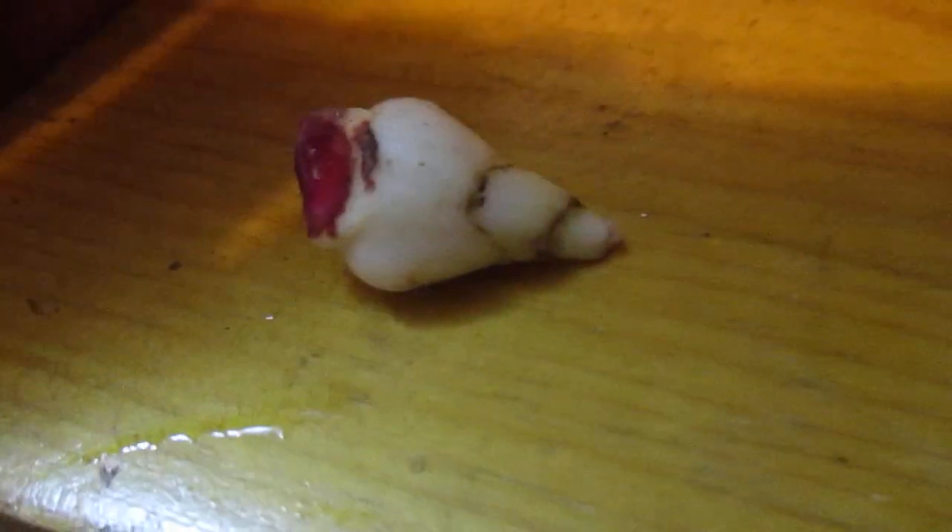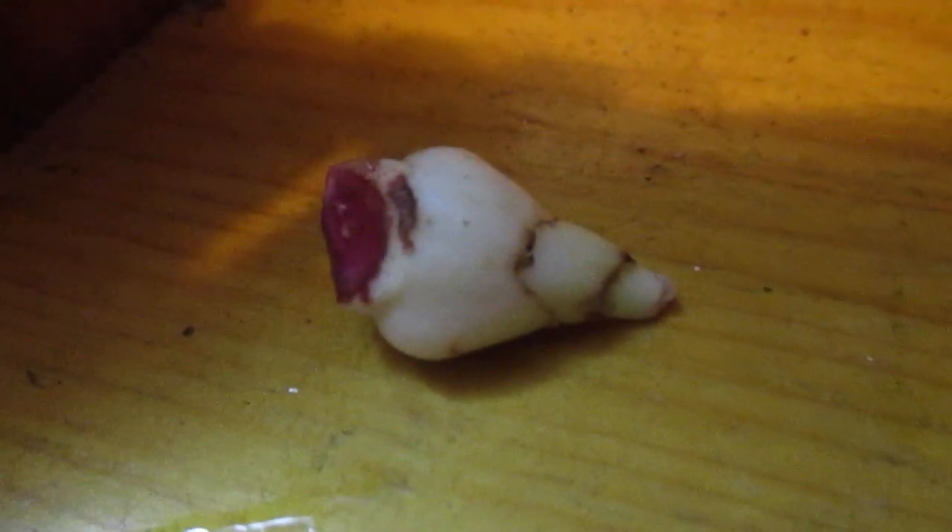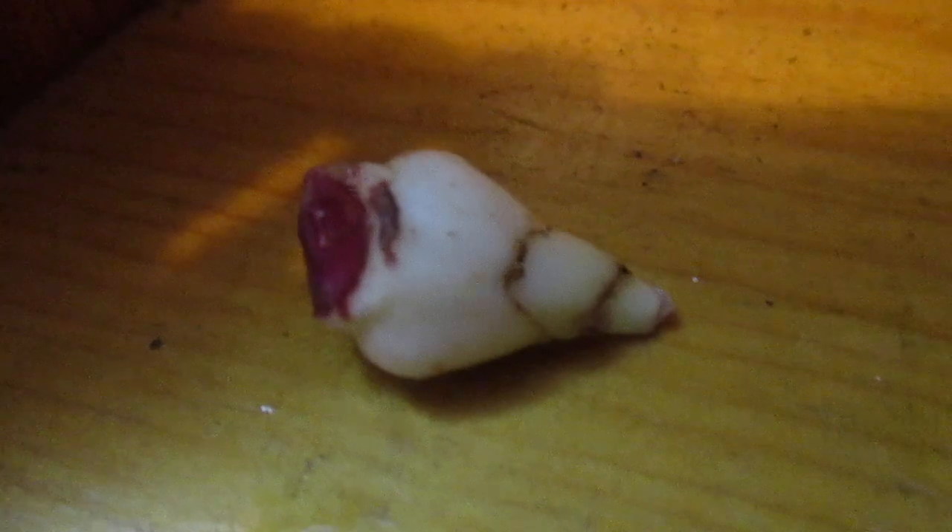Good morning, God bless you. Amarillus Man reporting for duty. I'm showing you a little bulblet that has fallen off of the mother bulb. It has no roots. So if we're going to make it productive, we're going to have to get some roots growing on it.